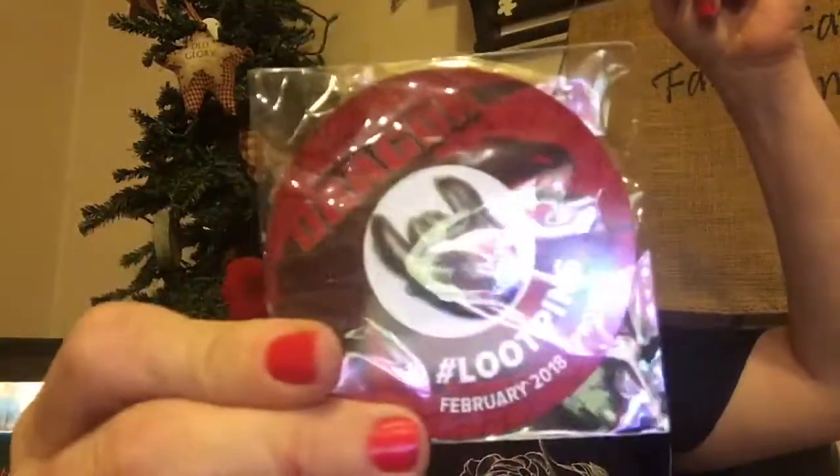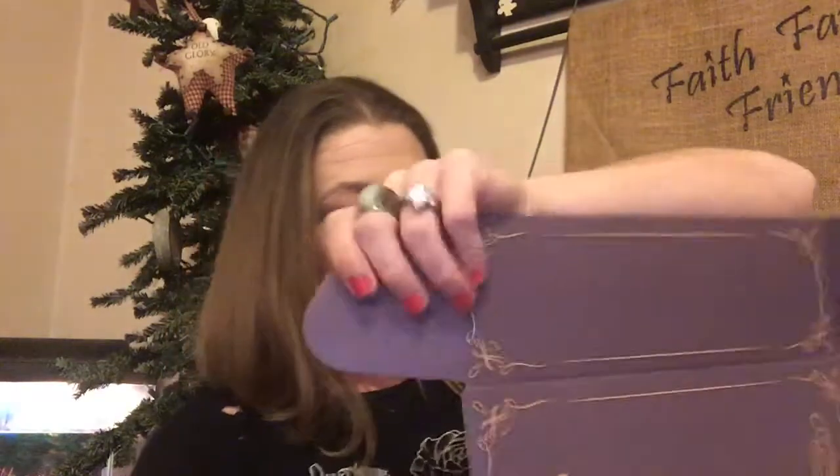Right here is the pin for this month. It is from How to Train Your Dragon. Don't forget to subscribe to my channel and have a good evening.